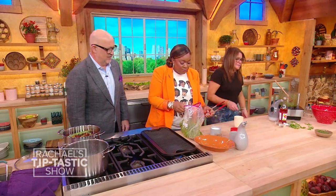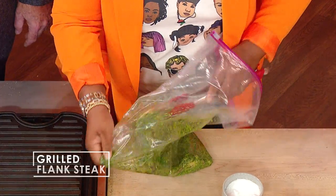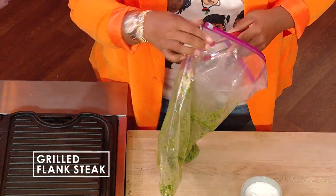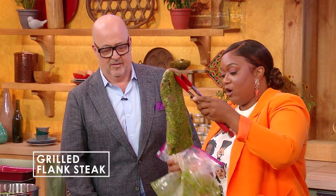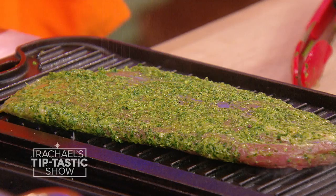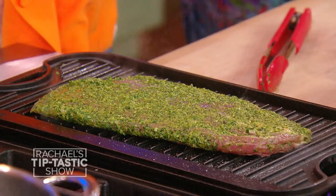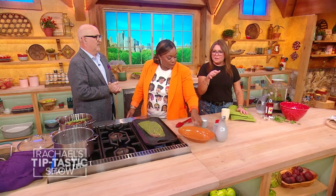So it marinades on the counter a couple of hours. Don't be afraid to leave your meat out for a couple of hours. Then you're just gonna get it out of the marinade and go right onto the grill. Hit it with some salt. Hit it with a little bit of pepper. It's really something when you go back to cooking at home.